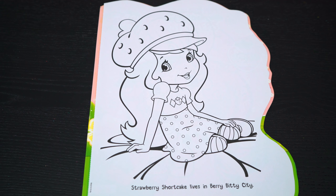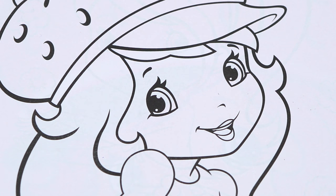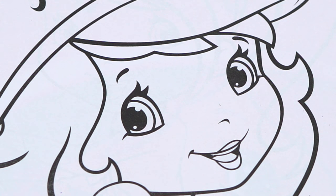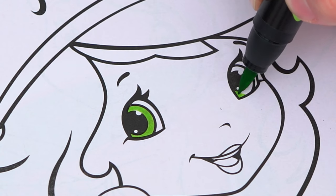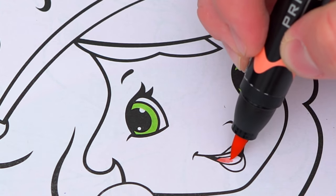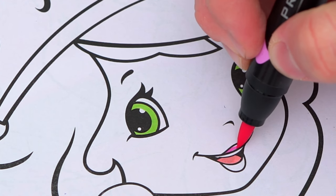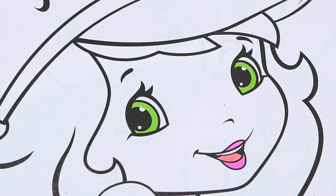Okay, so today I'm gonna color this picture of Strawberry Shortcake. Let's start on her face first. She has green eyes and pink lips. Her skin is a light orangish peach.